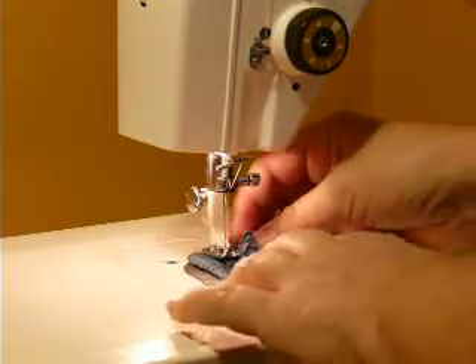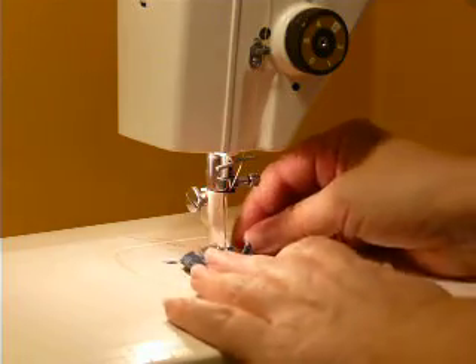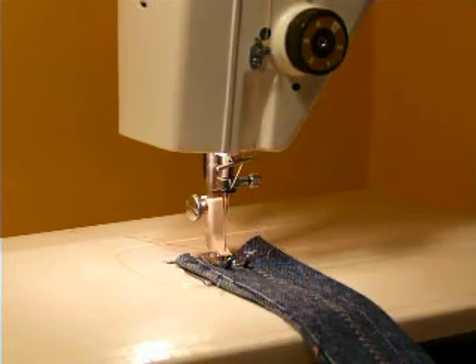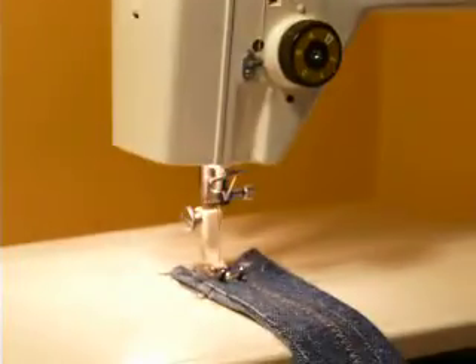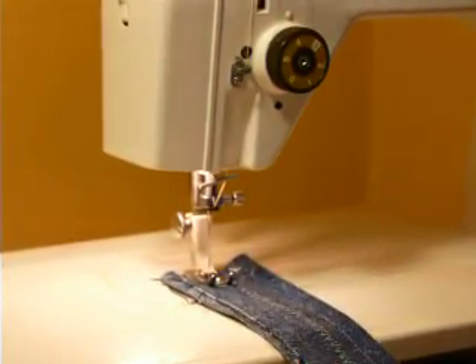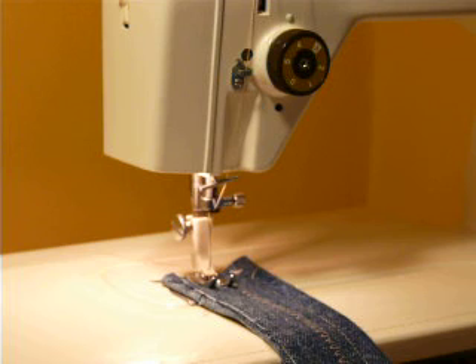Now to change it to reverse pattern, you have to hold this lever down and turn your stitch-length knob all the way around — you'll hear it engage — and that engages your reverse. Now we can choose some reverse patterns on the knob up here. Let's do a funky one.